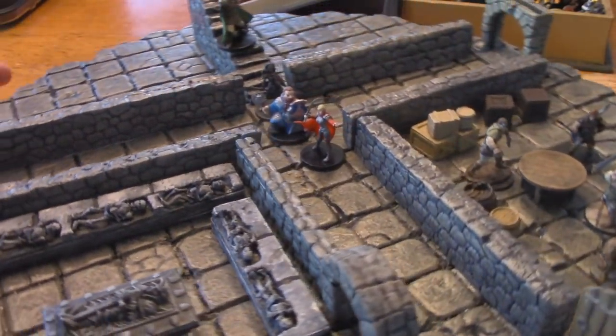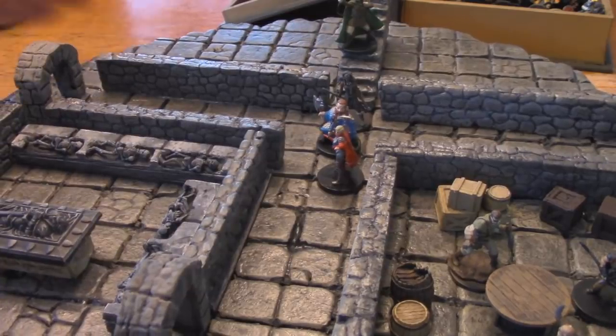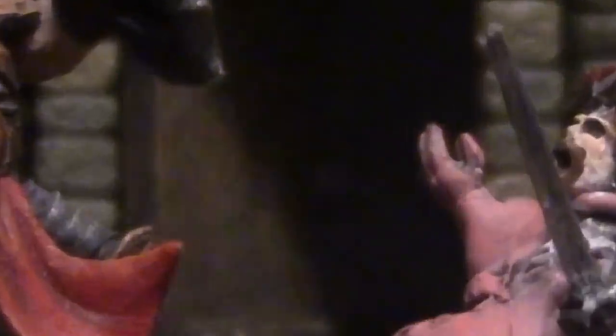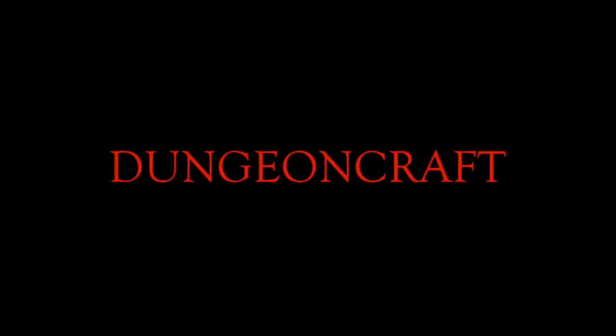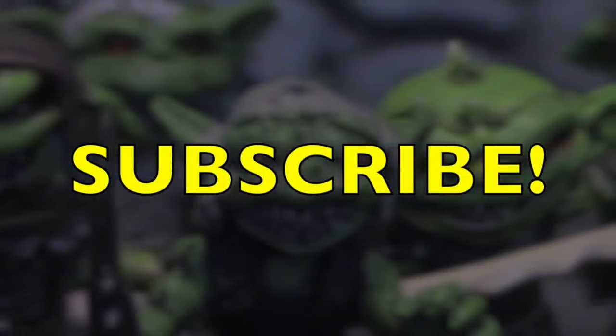How to make professional-looking dungeon walls that don't obstruct your player's line of sight. Welcome to Dungeon Craft. I'm Professor Dungeon Master here at Dungeon University, wearing my Plus One Tweed Jacket of Insight. And today, we're going to be talking about terrain walls.